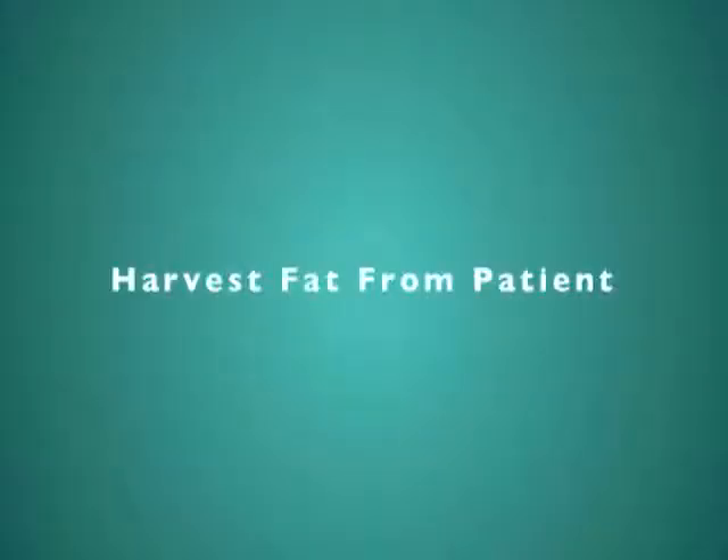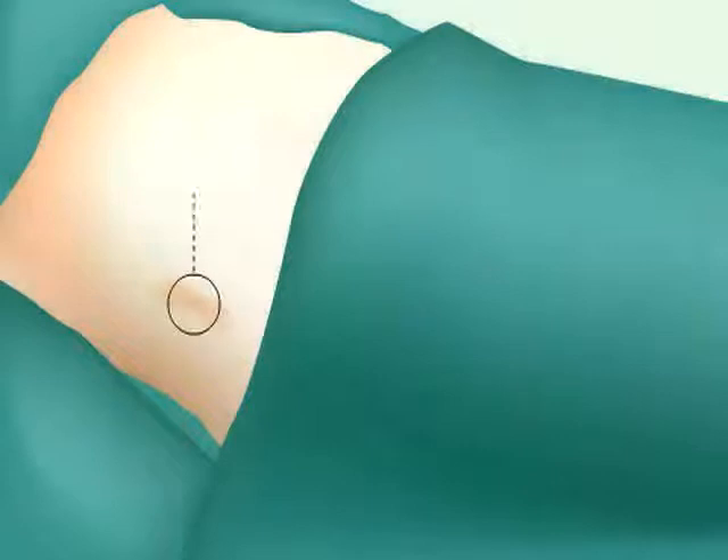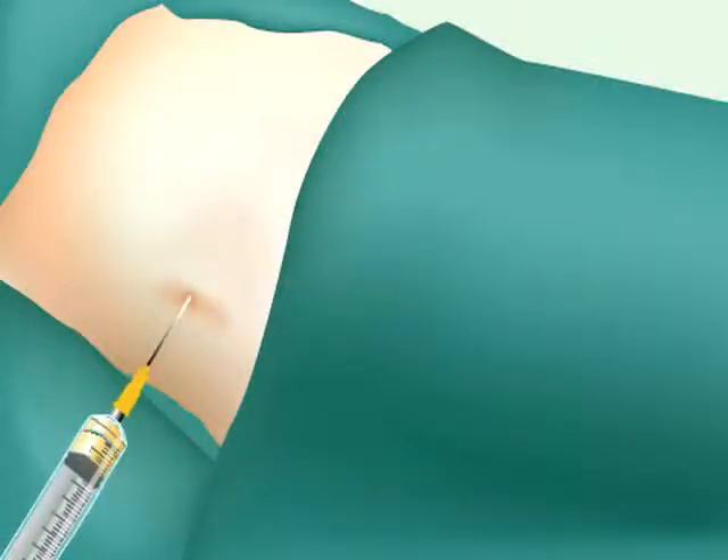The following animation is designed to provide a general overview of the Ada Stem procedure. First, 100 cc's of pure fat is extracted from the patient's own abdomen.